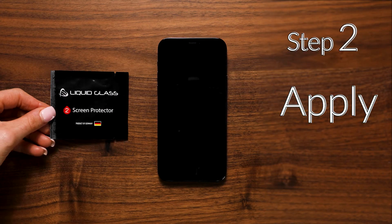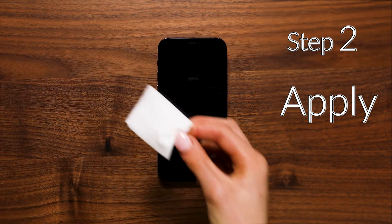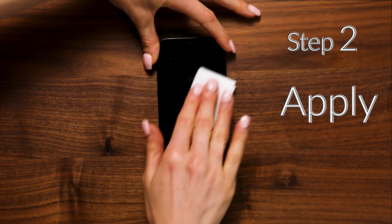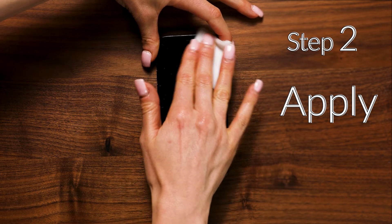Now let's open the liquid glass coating wipe supplied in sachet 2 and apply it onto the screen in a circular motion. Make sure all edges are also covered with liquid glass.